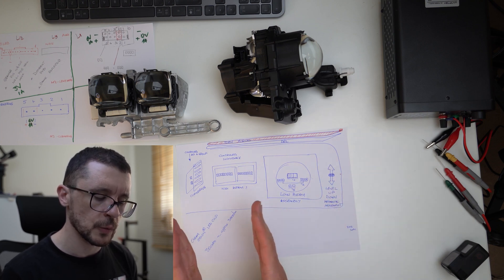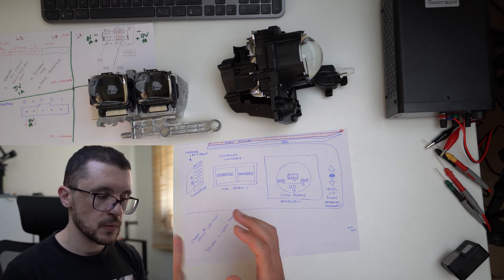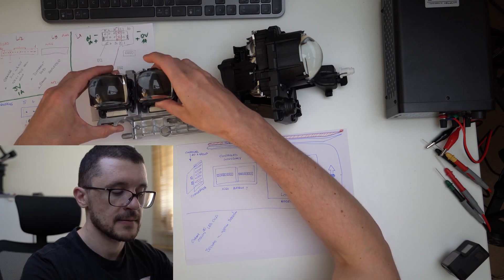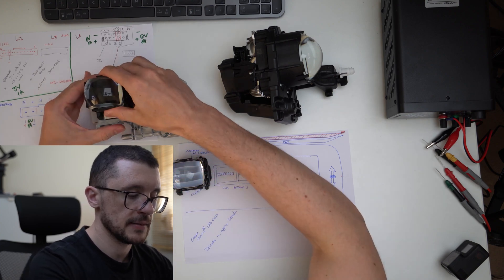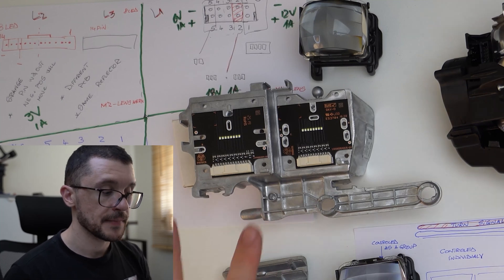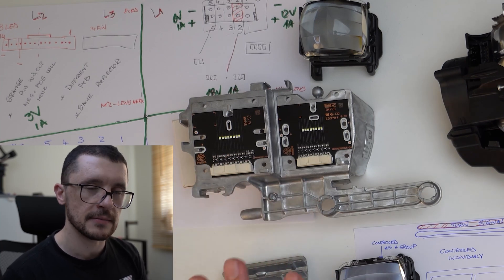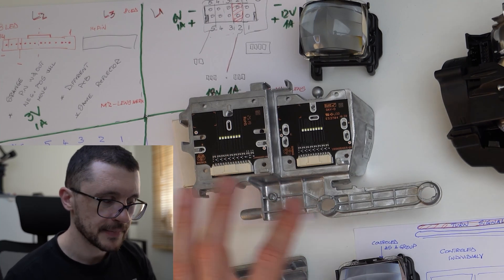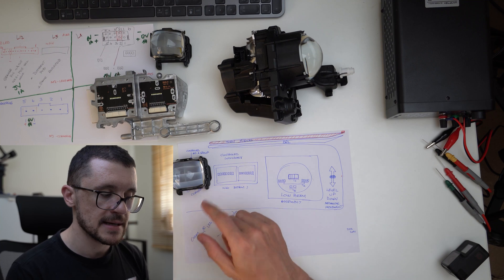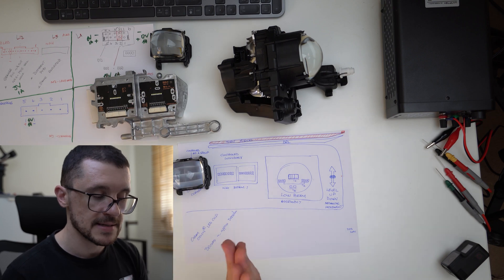We move on to the next assembly. This one features eight LEDs for each and every lens. In the beginning, I was considering that both PCBs are perfectly symmetrical — not really. They are different in their construction. However, the optics, the lenses, are interchangeable — so these are exactly the same. The PCB itself is a little bit different.